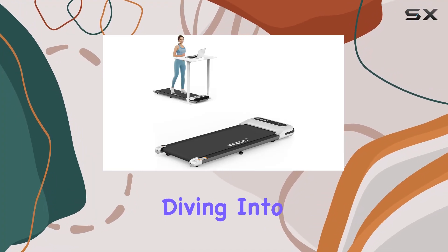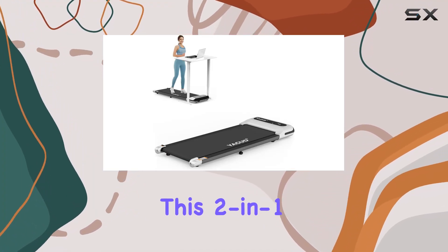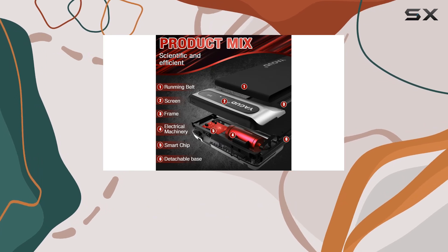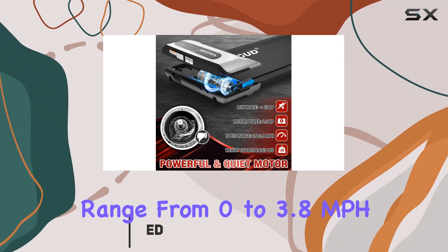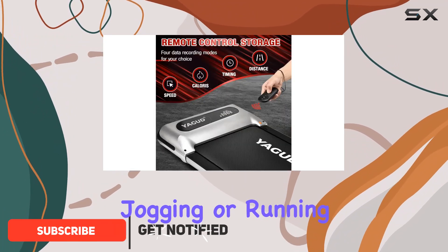Hey everyone, today we're diving into the UGUT under-desk treadmill. This two-in-one machine is a game changer for home and office workouts. With a speed range from 0 to 3.8 miles per hour, it's perfect for walking, jogging, or running while you work or unwind.